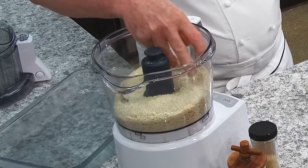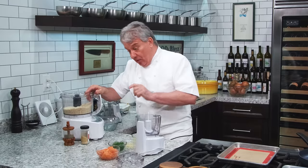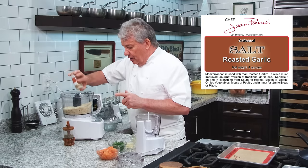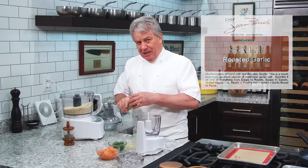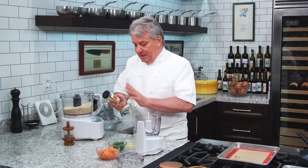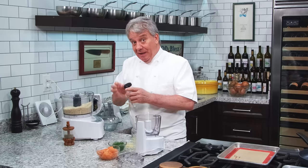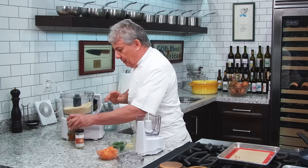We are going to make a crust, a crumb with panko. Panko is nice and crunchy. If you don't have panko, you could use crackers — cracker crumbs work just fine. I'm going to put some of my roasted garlic salt. When I talk about garlic salt, people think I'm buying the kind at the grocery store — this has nothing to do with it. This is Mediterranean sea salt with roasted garlic. Those are the only two ingredients: garlic and salt. No chemicals.